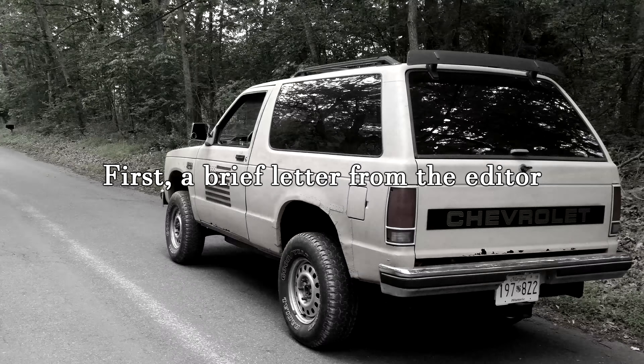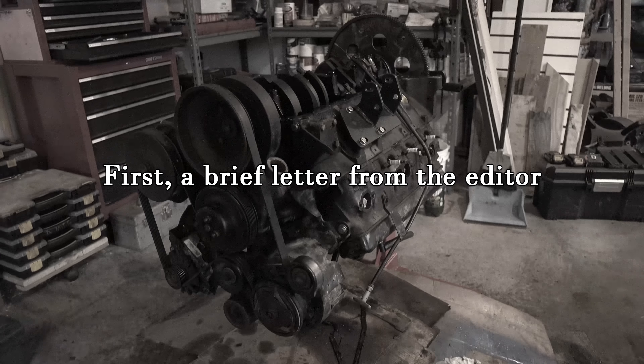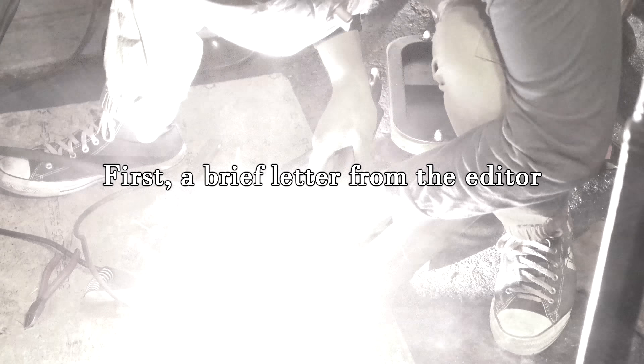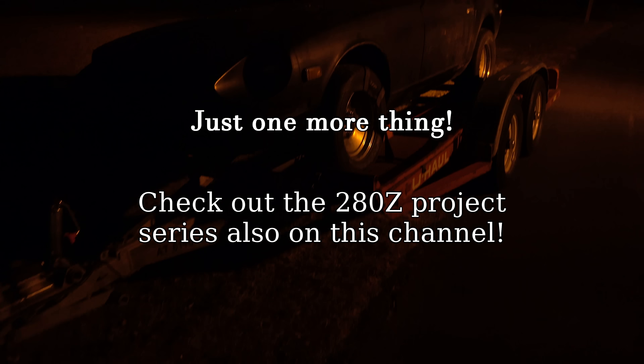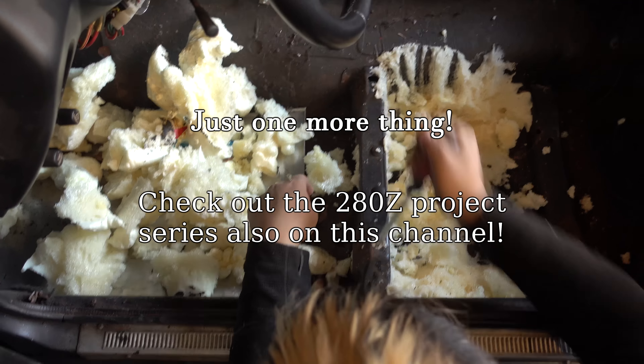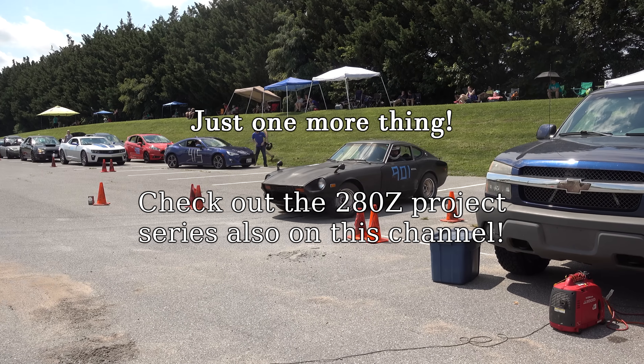A lot of you asked for more detail, live narration, and more frequent episodes. This episode changes up the format a bit, so think of this as a trial run. If this is what you want to see, let me know. Also, everyone that's only seen the S10 videos, I have another series working with a friend on his Datsun 280Z that I think you'll like just as much.